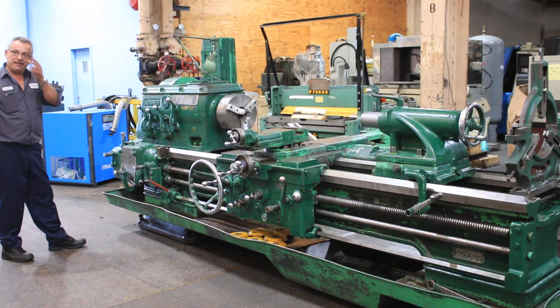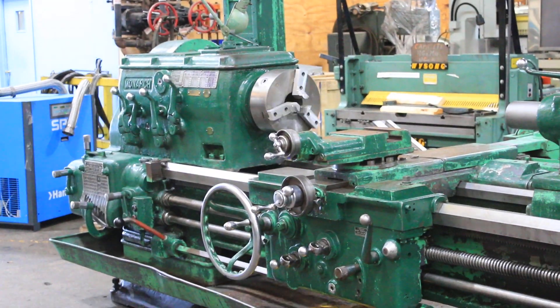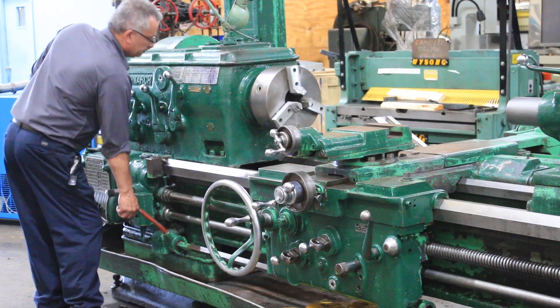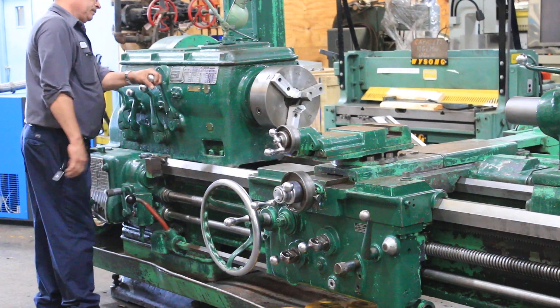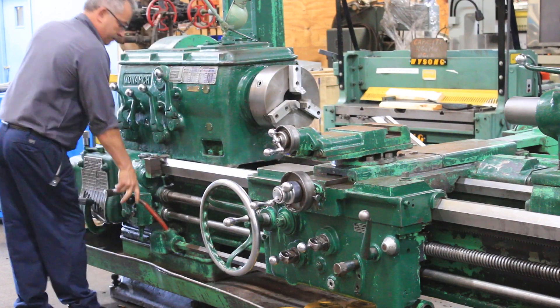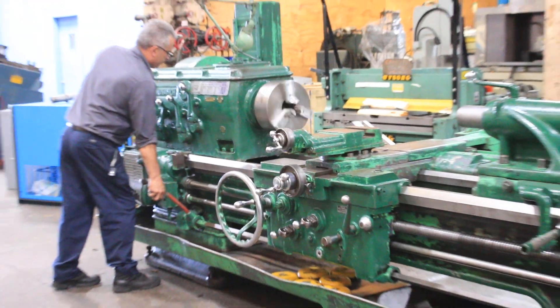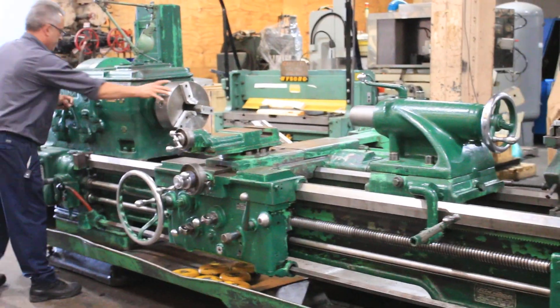The machine has from 10 RPM up to 450 RPM. It's a cam lock D1 stick spindle with a two and a quarter inch hole. There are 16 speeds total.